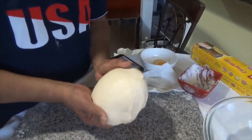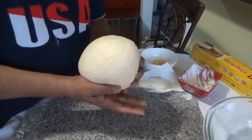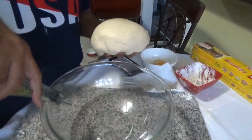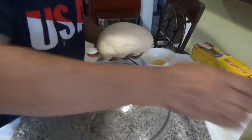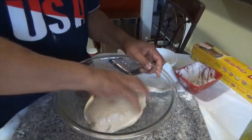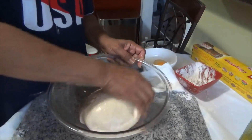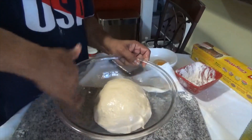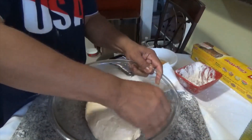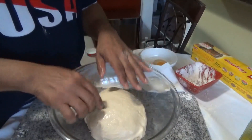We'll just make a ball — a lovely ball like this — and we have our bowl right here. Just oil the bowl a little, put it in there and swish it around, make sure it's oiled all over so it will rise. Leave it now for an hour until it doubles in size. At that point, we'll be right back.